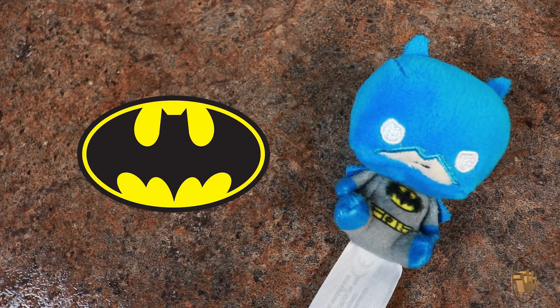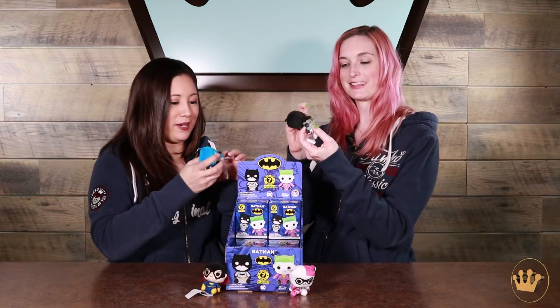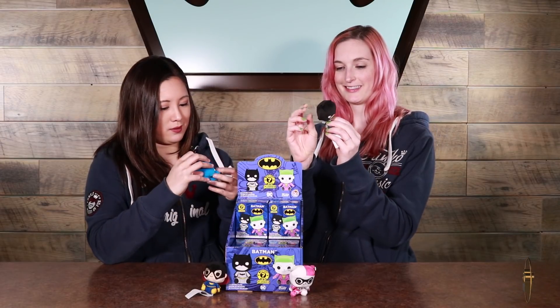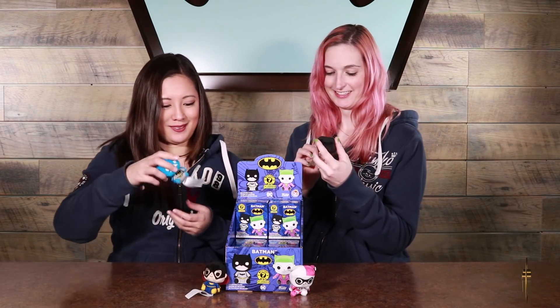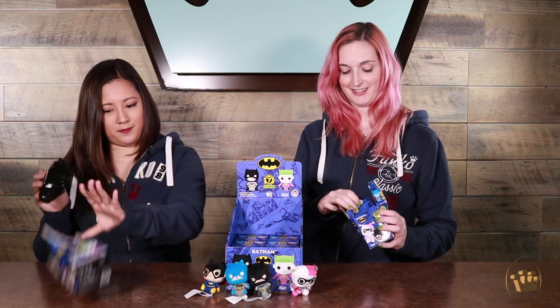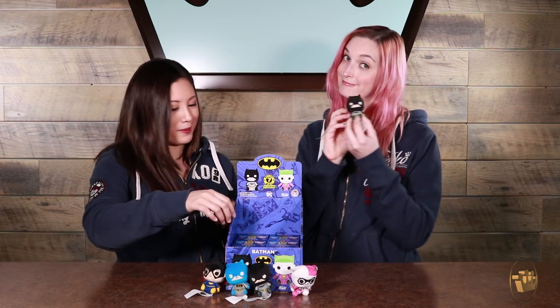I got two — I got Batman. Black Batman and blue Batman. Look at his little cape. Whee! It's so cute. They're so soft. He's a little mad. Is yours mad too? Yeah, he's kind of like... Another blue bat. I'll put them over here. Another black bat. Hello.